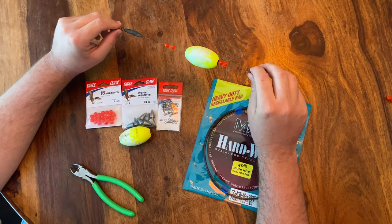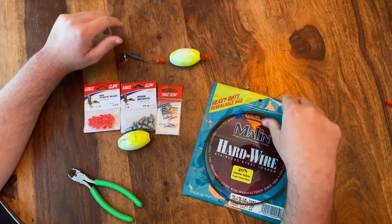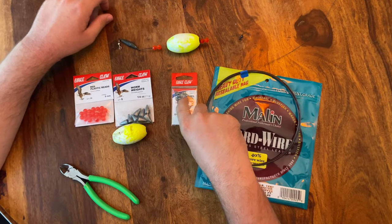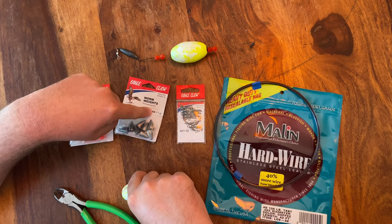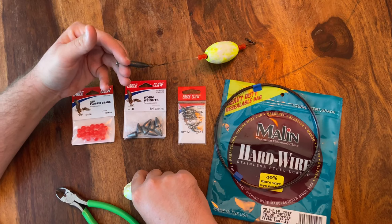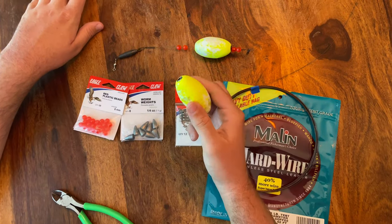All you need to make this super simple popping cork — best bang for your buck cork out there — is a little bit of steel wire, barrel swivels, some sort of weight. We have worm weights here; you can use worm weights, egg sinkers, or even a trolling weight. And then red plastic beads, and of course the float and the cork itself.